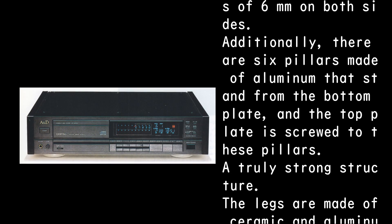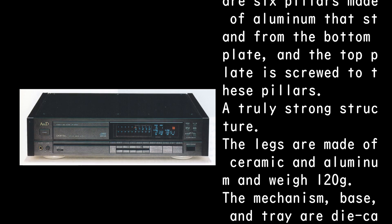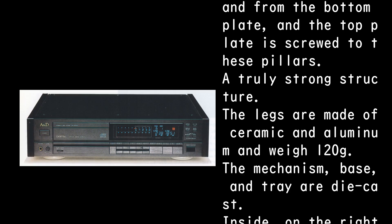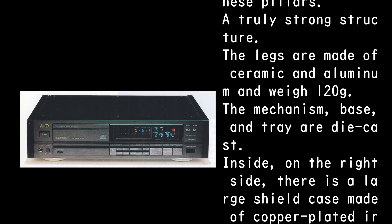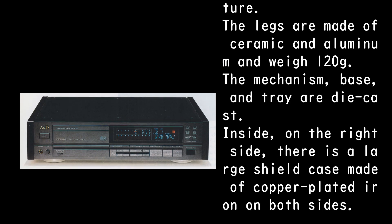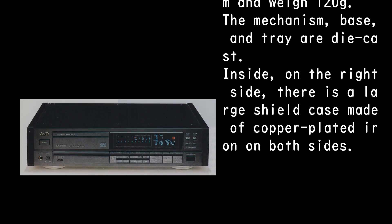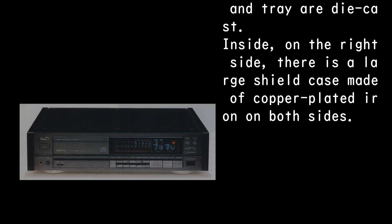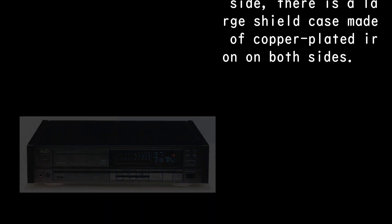The aluminum die casting has a surprisingly complex shape with a thickness of six millimeters on both sides. Additionally, there are six aluminum pillars standing from the bottom plate, and the top plate is screwed to these pillars — a truly strong structure. The legs are made of ceramic and aluminum and weigh 120 grams.